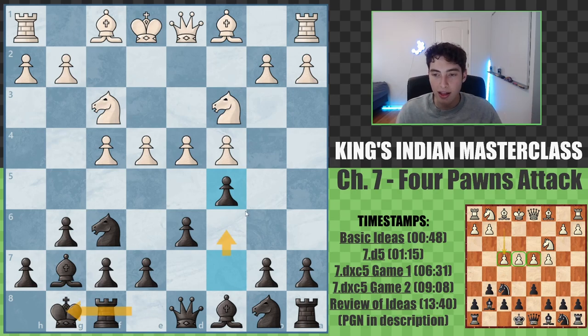We first castle, and then go c5. And white is immediately forced to make a committal decision — do they take here, or do they push? These are two fundamentally different approaches.